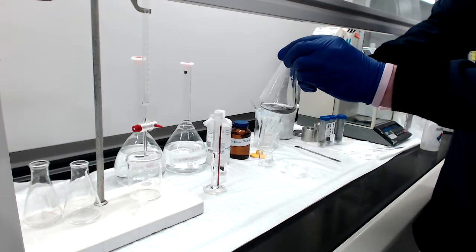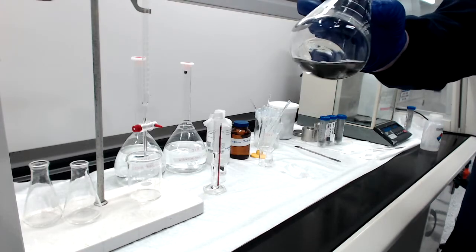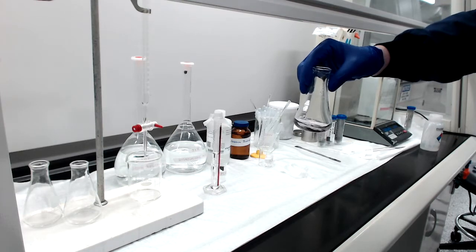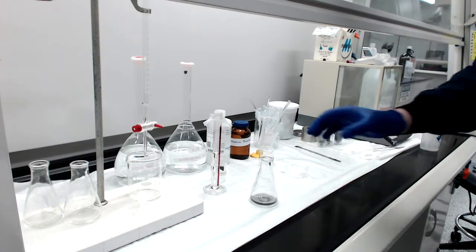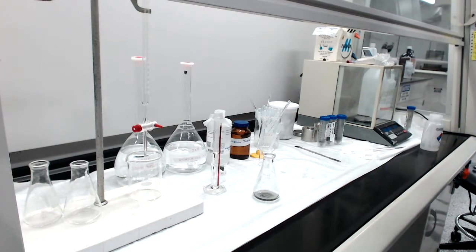You can see that the solution looks clear — there are just remnants of our powder. Nothing's really changed; we've just added a little bit of water and the potassium iodide. Nothing should have happened solution-wise yet — we've just added KI as a protectant essentially at this point. The next thing we need to do is add the 15 milliliters of the HCl solution.